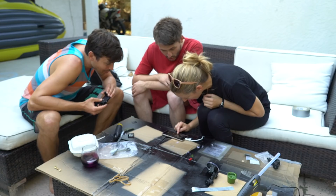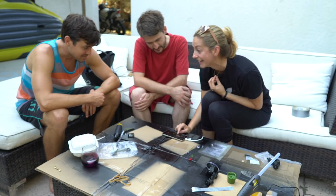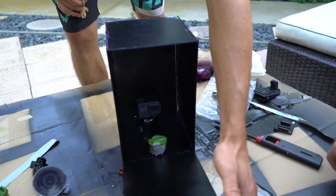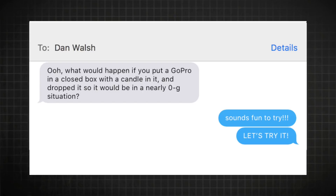Hey, I'm Diana, you're watching Physics Girl, and I should explain what we're doing. My friend Dan Walsh texted me out of the blue last week and said, what would happen if you put a GoPro in a closed box with a candle in it and dropped it, so it would be in a nearly zero-g situation? And so obviously I said, let's try it.